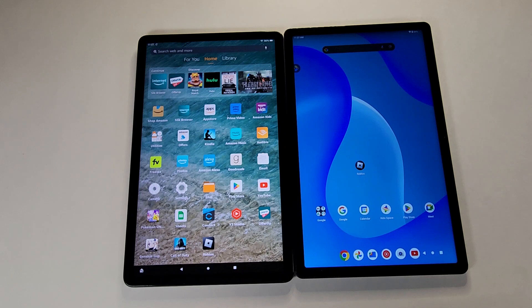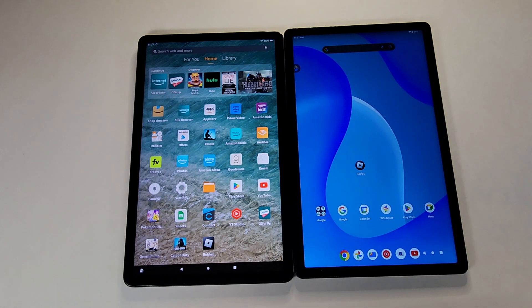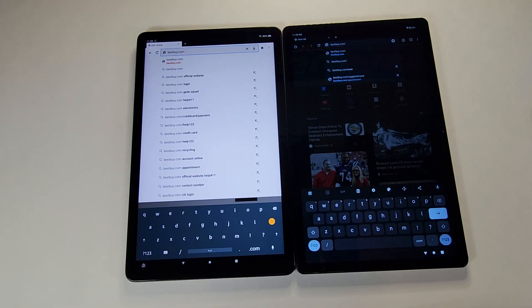Both are running MediaTek processors — I'm not sure exactly which one is in the Onn, as it's very hard to find information on that tablet. Both do have four gigabytes of RAM, and again both are 11-inch devices. I think they both look really nice.